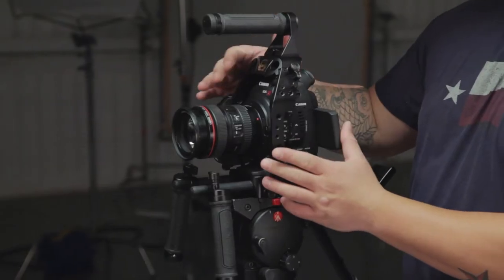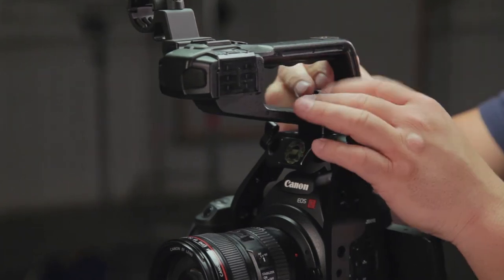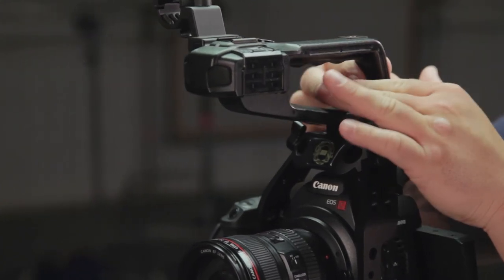This setup breaks down really easily into multiple configurations for various needs. Using the same front cage without taking out your camera, you can quickly create handheld and shoulder setups. The handheld setup drops a lot of the weight, keeps your ability to have accessories, and allows you to use the onboard viewfinder and LCD display. It also helps you get the camera where you really need it to be in run and gun situations. This particular camera can only record audio if the Canon top handle is connected, so you can easily replace the cage's top handle with the camera's using this cold shoe mount.